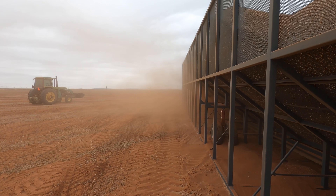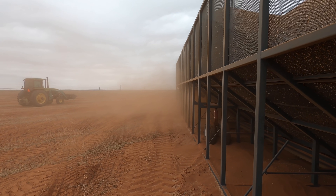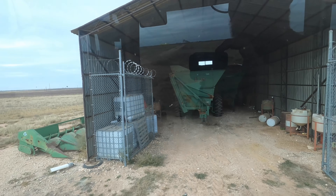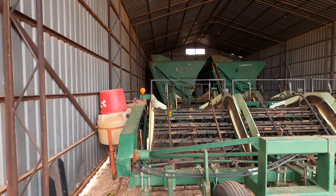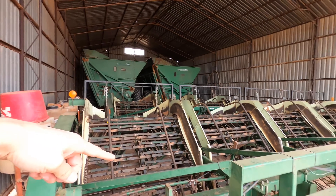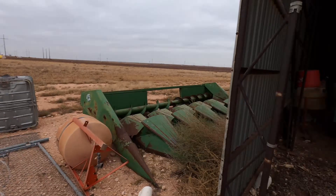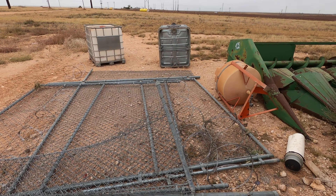There's the peanut equipment parked for the year. Two buggies are back there, then we've got the six-row digger behind this one and then the eight-row digger. We had to take off the shed doors because the eight-row digger wouldn't fit in there, so we made do with it.